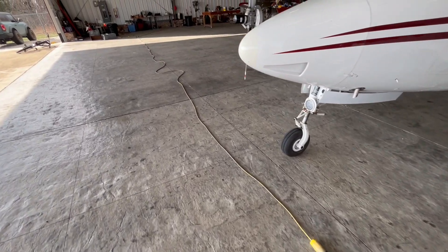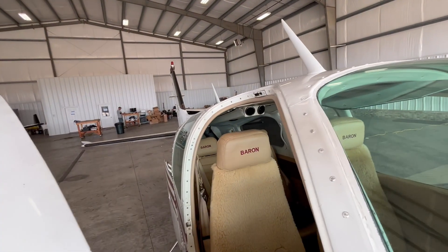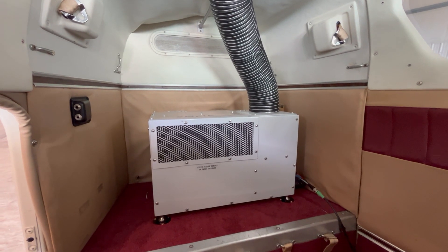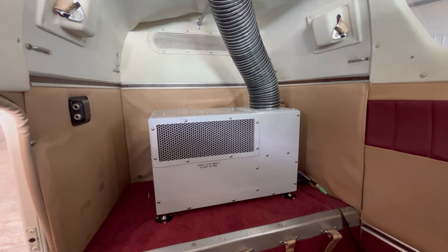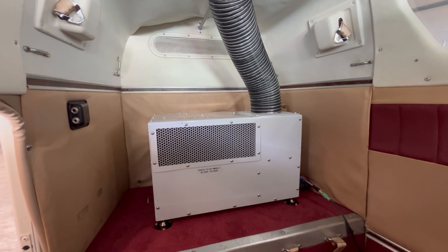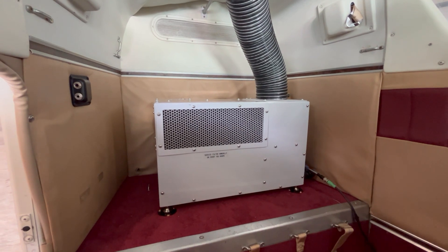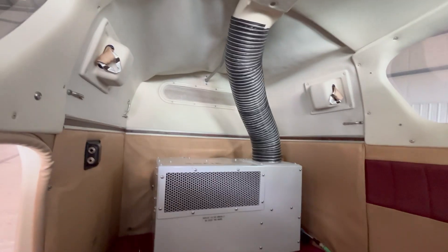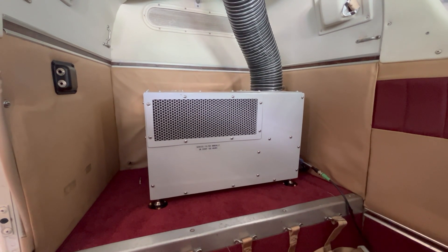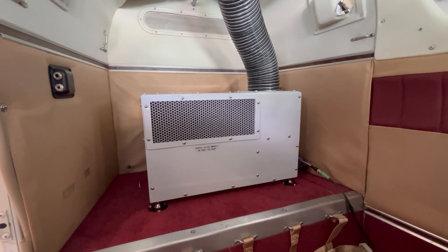We're running it off of an extension cord and we can hear the system inside pre-cooling the cabin. Overall the Sophie Lite is a great fit in the Baron platform — we've done the 55 and 58, very similar between the models. Really for any light twin the Sophie Lite is ideal. It's super lightweight at only 38 pounds, and the overhead ducting fits great in most of these cabins to deliver the air efficiently.